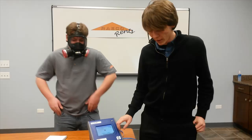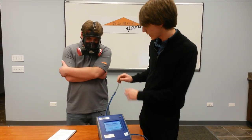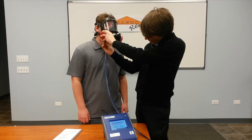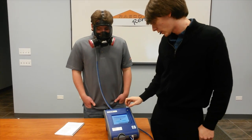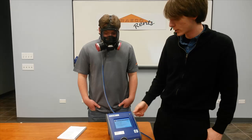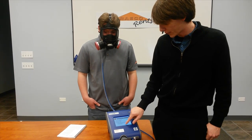Once it loads up, press exit and get the tubing connected to the respirator. It's going to have you pick the person who's going to be tested, so you just select them from the drop down menu and press the next button.